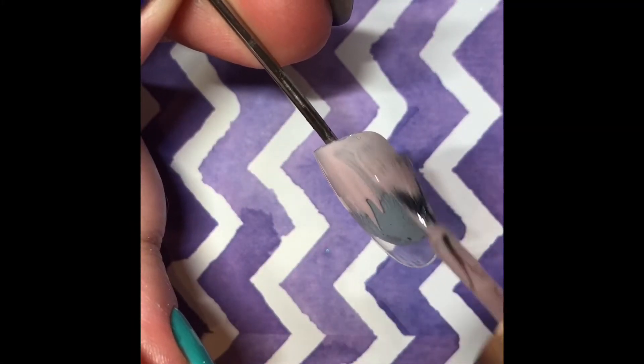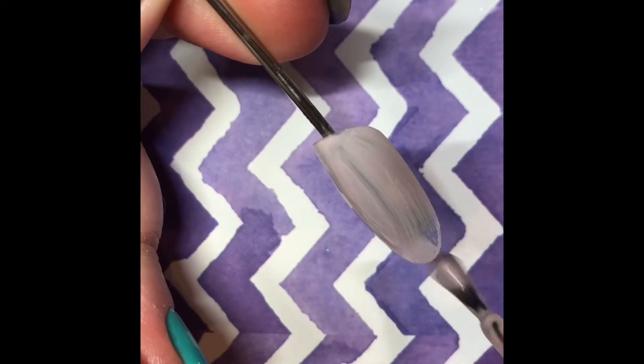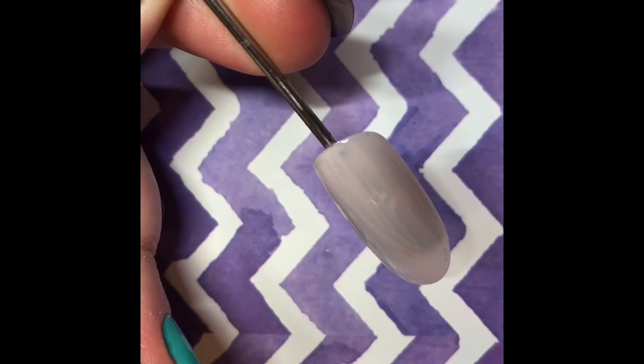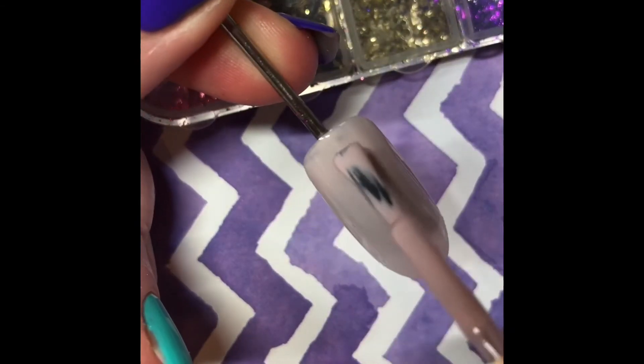Today I am using Megan, which is a beautiful pale pink in the Gems gel polish range. This one is great for French nails as well. The first layer is going to go on and we're going to cure that for 60 seconds using the Gems gel polish lamp.